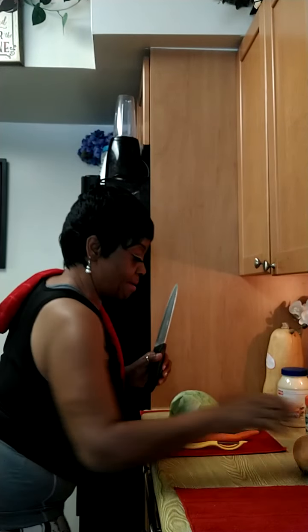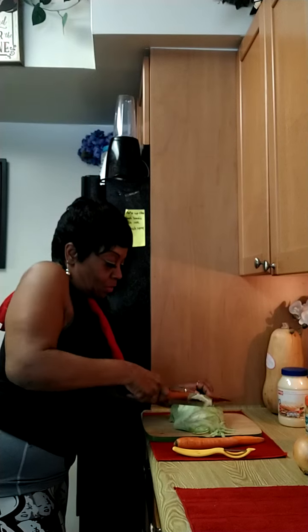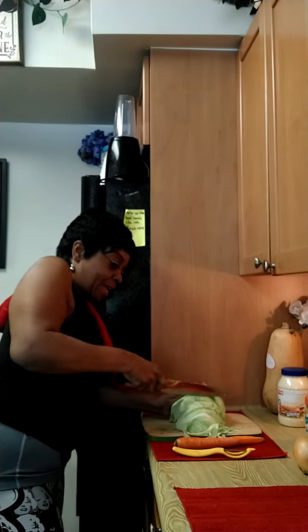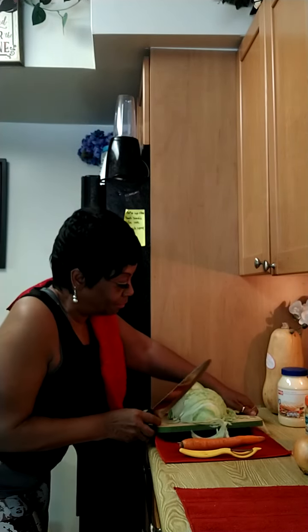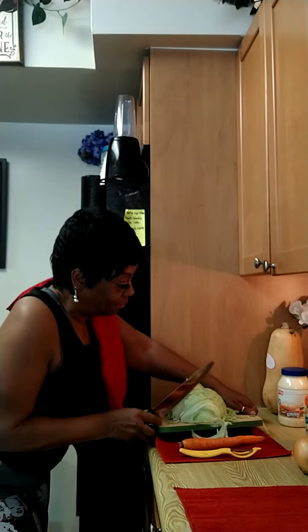Miss J likes listening to music — can you guys see? I'm going to shred this carrot also, but first I'm going to cut my cabbage just like so. Look at that — since I sharpened that knife, she is sliding through this cabbage like butter.